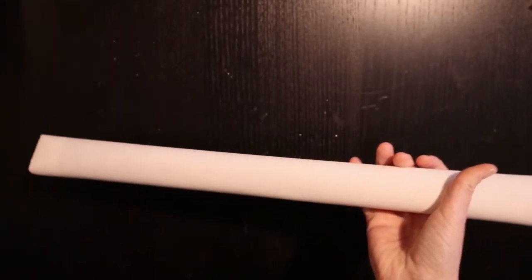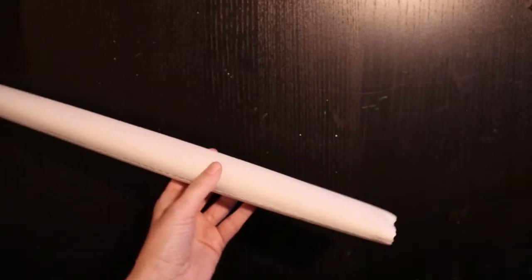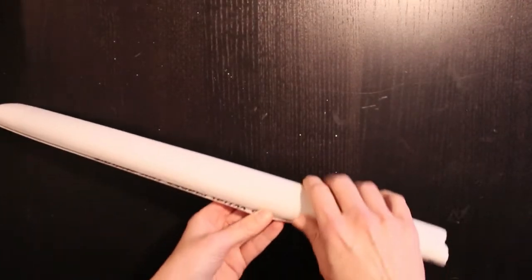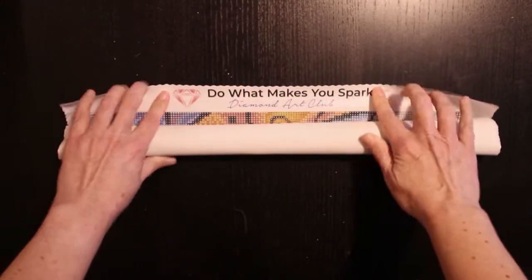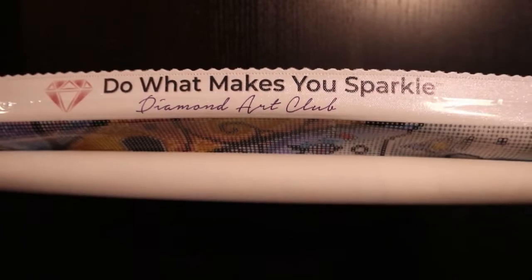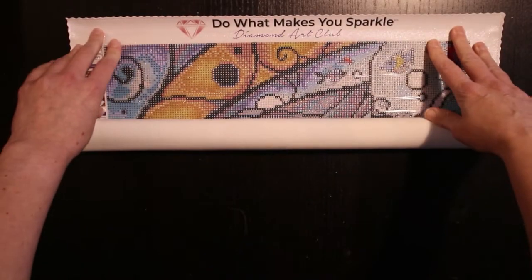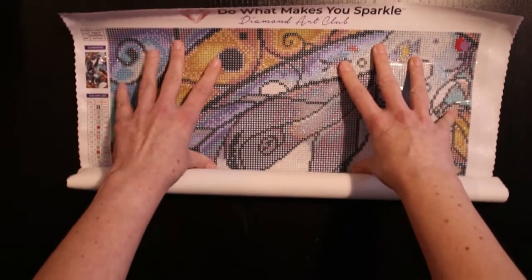The canvas is so nice and soft. This one is 75 centimeters long. Guys and girls, don't forget to do what makes you sparkle! Anyway, it's not so wide, so that was kind of nice actually.